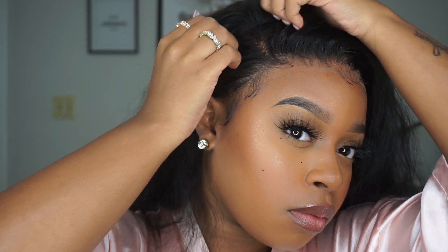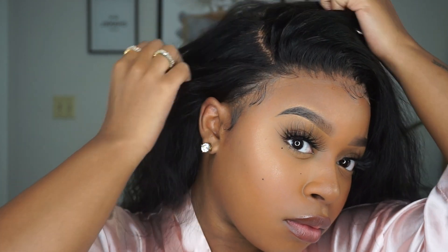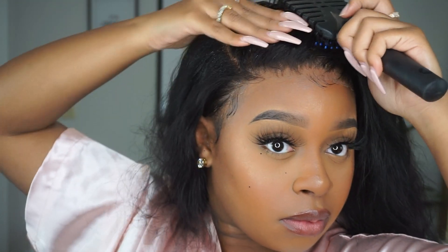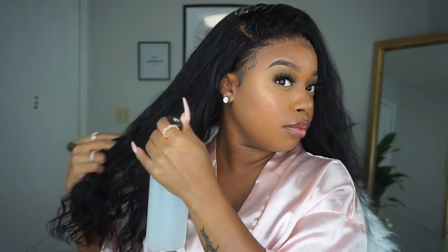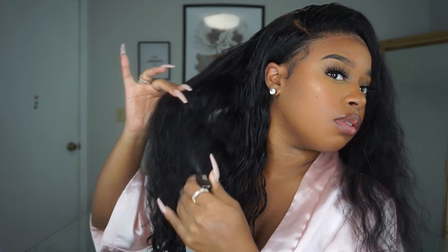Normally to define my parting and make everything flat on top I would use my hot comb, but today I was trying to be a little less extra, so I just sprayed the top of my head with some water where I wanted my part to be and then went in with my bristle brush to make everything flat and smooth. I could have used a hot comb but I didn't want to disrupt the wave pattern — plus it was way back in my room and I didn't feel like walking. Water worked just fine.